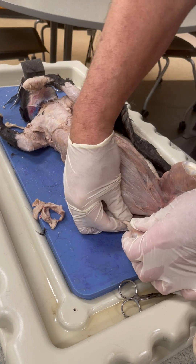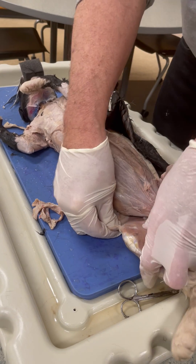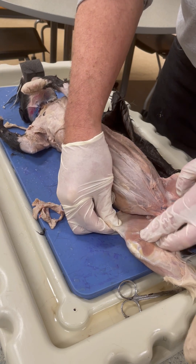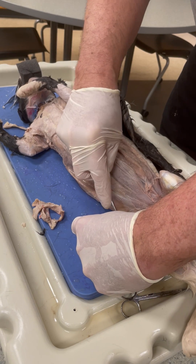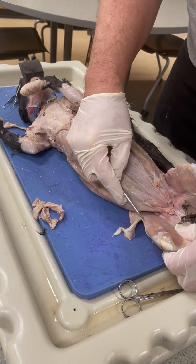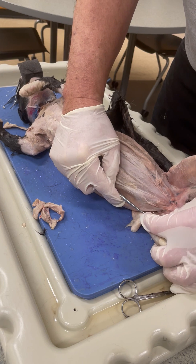For instance, here — as I stretch this, you can see that tissue is starting to stretch. Now if I go in with a probe, I can start breaking that, and now I start seeing it's really delineating the muscle and making it much more obvious.